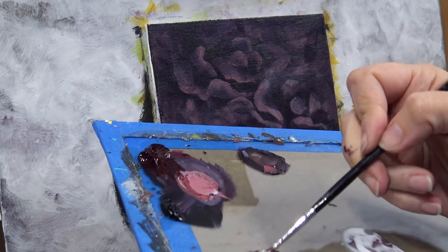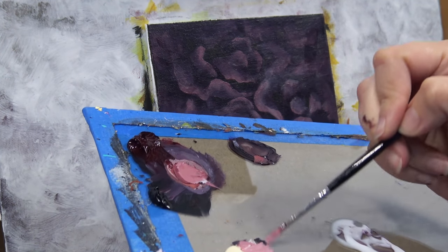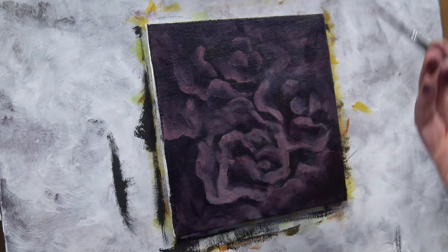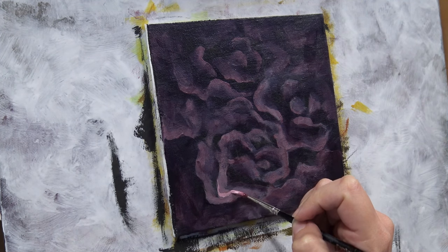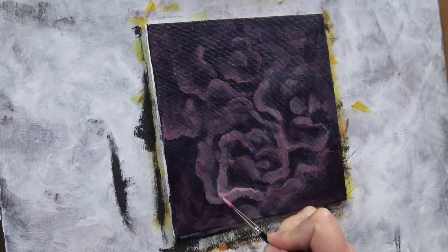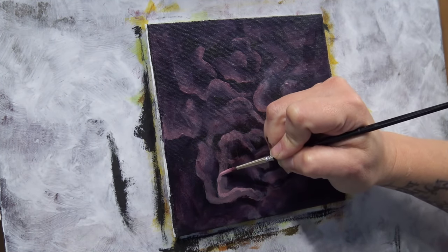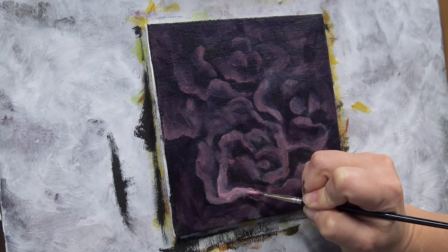That wasn't quite light enough, so more of the buff. I'm spinning this brush too, just like the other ones — gives me nice crinkly little edges for the flower petals. I blur out one side of that line and leave the other edge nice and crisp.